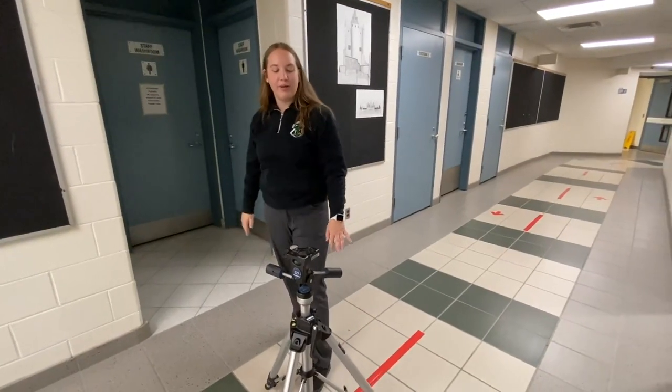Hi everyone, so today I'm going to be showing you how to use the Manfrotto 475B tripod.